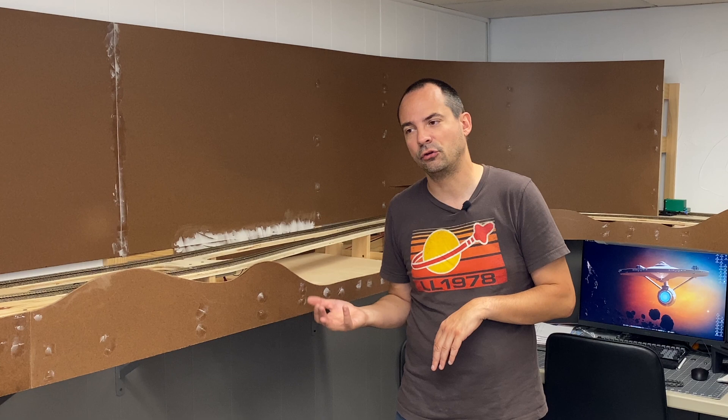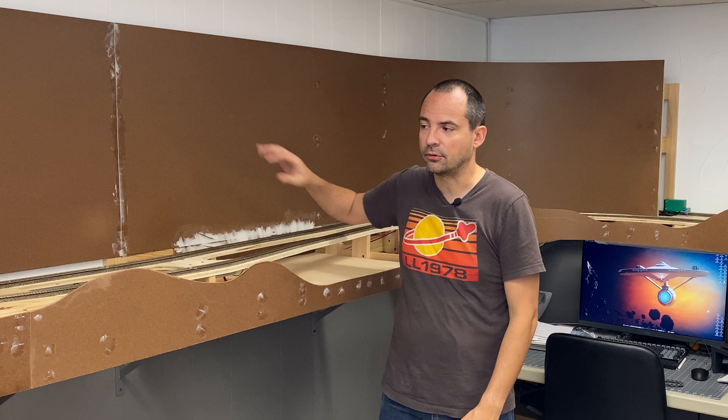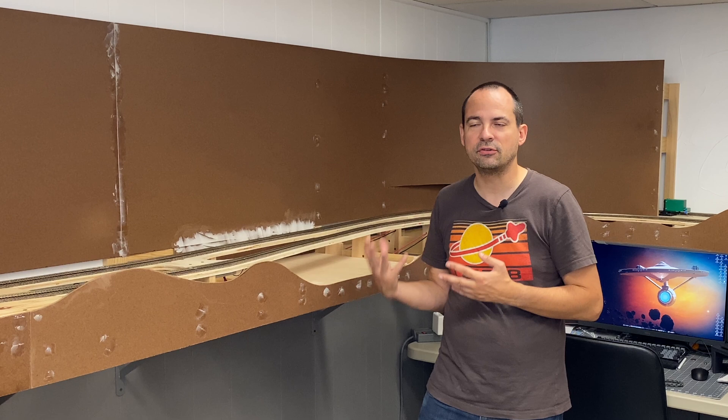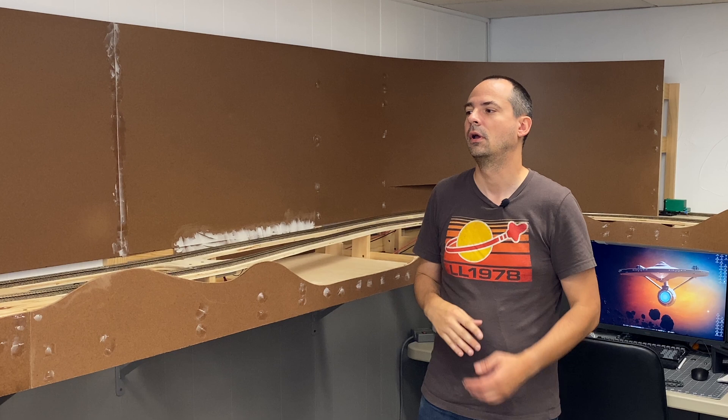I oftentimes on Facebook or Instagram see people with some really great layouts, but they haven't put in a backdrop or a front fascia yet, and I kind of wonder about that. I think maybe some of that is that when you're starting to build your layout, you don't know how you want to do it, so you put it off. Then you get to a point where all this scenery is in and it's almost too late to do anything about it. But I wanted to show you my techniques because it is pretty simple and straightforward and ends up looking pretty good.